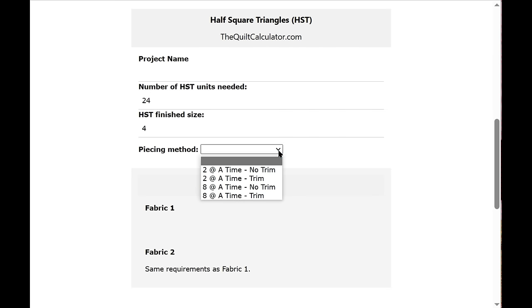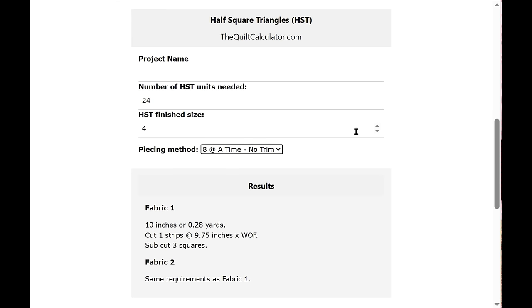You select a piecing method from four choices: two at a time with no trimming (gives the exact cut size), two at a time with trimming (cuts slightly larger), and the same two choices for eight at a time. I'm going to press eight at a time with no trim.